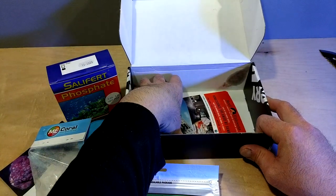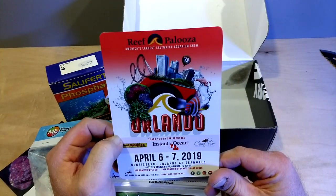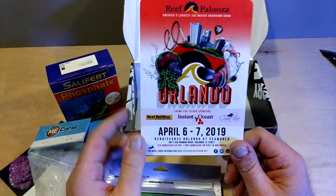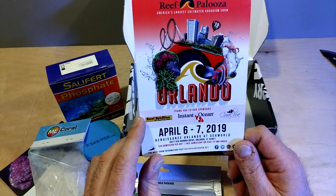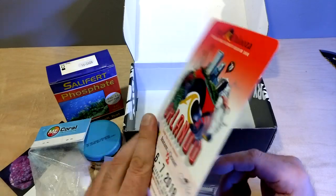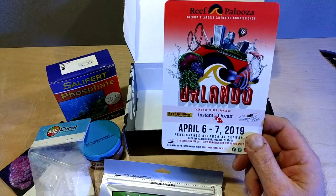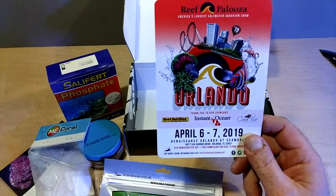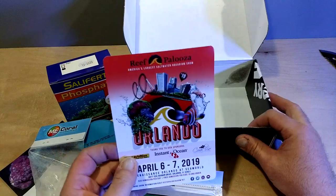I've got some literature in here. You know it's getting close when you start getting literature for Reef-a-Palooza — it's the Super Bowl, baby. April 6th through the 7th. This one's a flyer for Orlando. I cannot wait. It's February, so that's less than two months away. Less than two months — it's awesome.